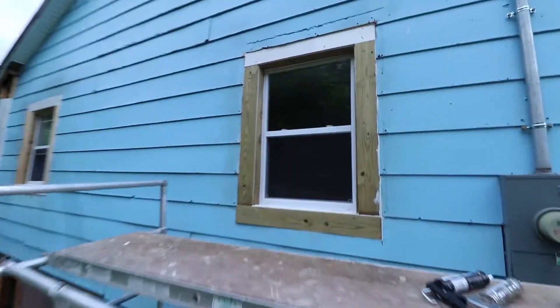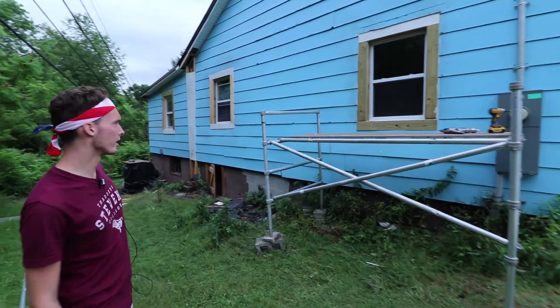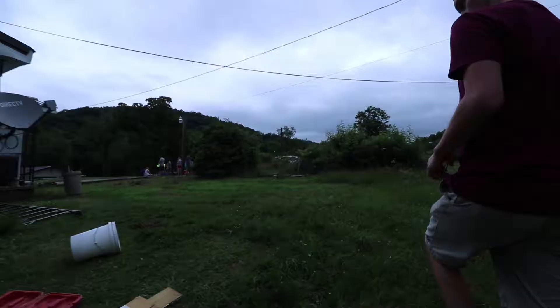Out here on these windows, we redid the outside of them, hung new boards, cut new ones, and they're going to be finished here shortly.